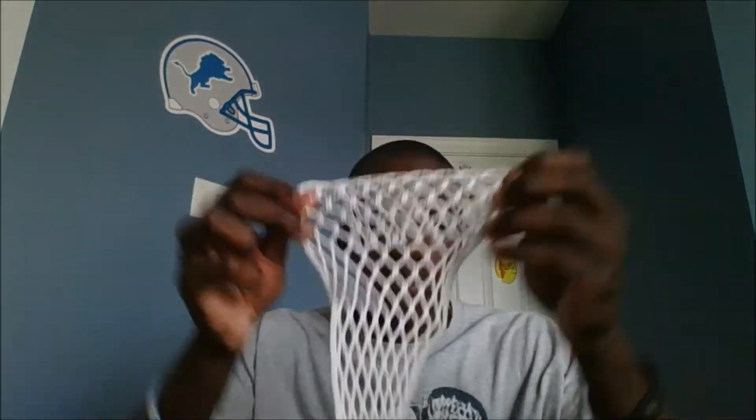This feels kind of like Hero Mesh off the bat, it stretches out nicely, nice and soft. This does have a latex coating, I believe, in it — definitely not as much as Magnum Mesh or anything. It feels like AC and Hero Mesh.